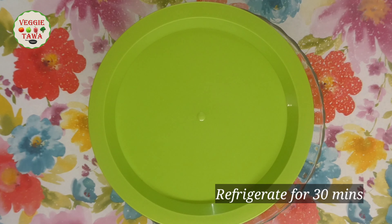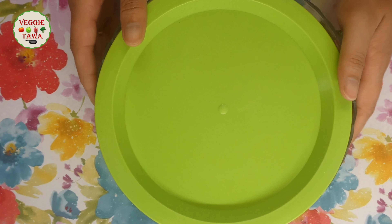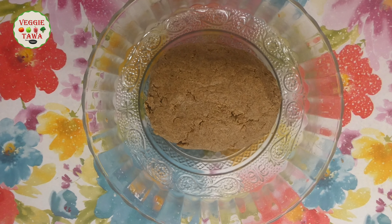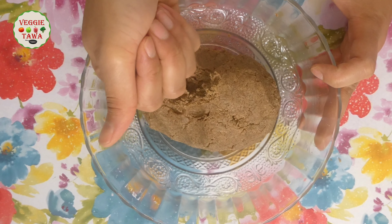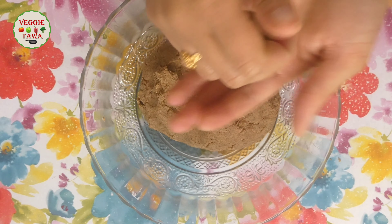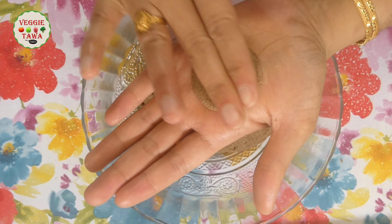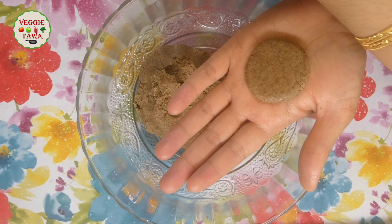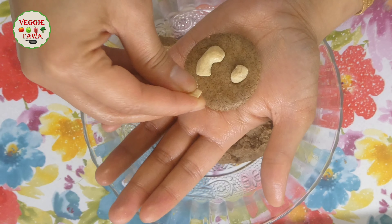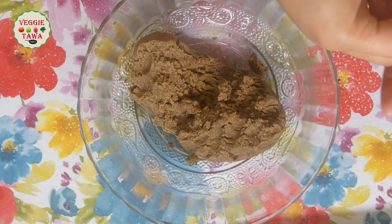The biscuits become very crispy after chilling. After 30 minutes in the fridge, take out the dough. There will be a lot of biscuits and there may be cracks in the biscuit dough.